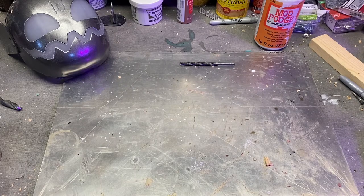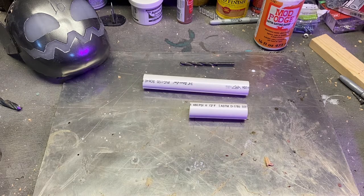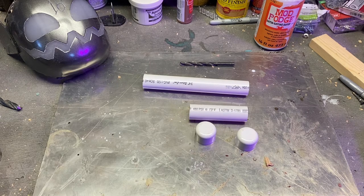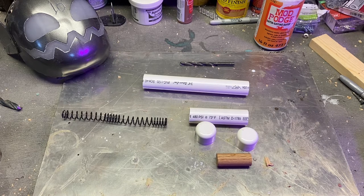Now we're ready to build the launcher, and it doesn't take a whole lot. What we'll need is one three-quarter inch pipe cut at seven inches, a second three-quarter inch pipe cut at about three and a half inches, two end caps that fit three-quarter inch pipe, one piece of three-quarter inch oak dowel cut at two inches, and a seven-inch long compression spring from an airsoft gun.